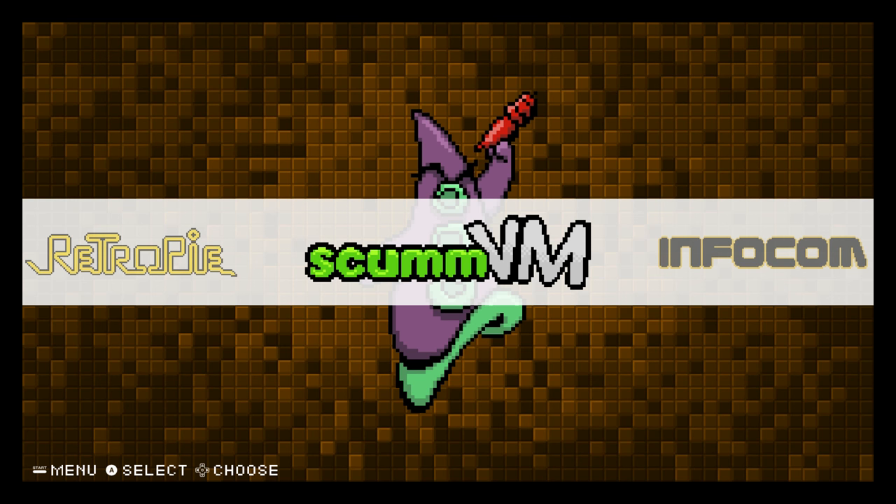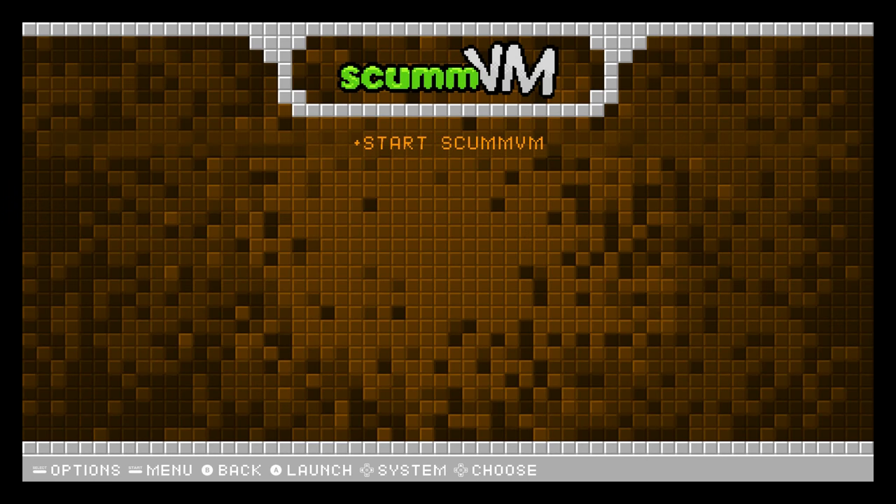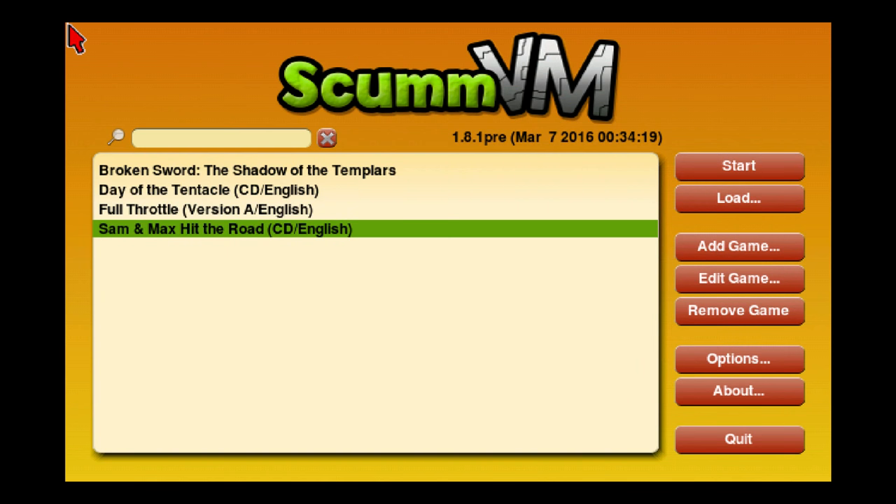Let's get into it. I've loaded up a few games here. As you notice, they're not listed here — you need to start ScummVM. When you get these games they are probably zipped. You need to unzip them and place them in your PC folder within your ROMs folder on your RetroPie.